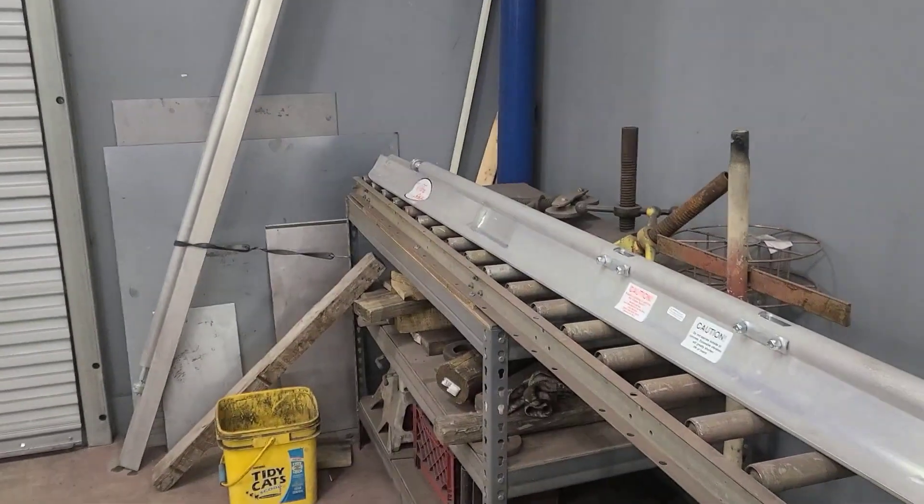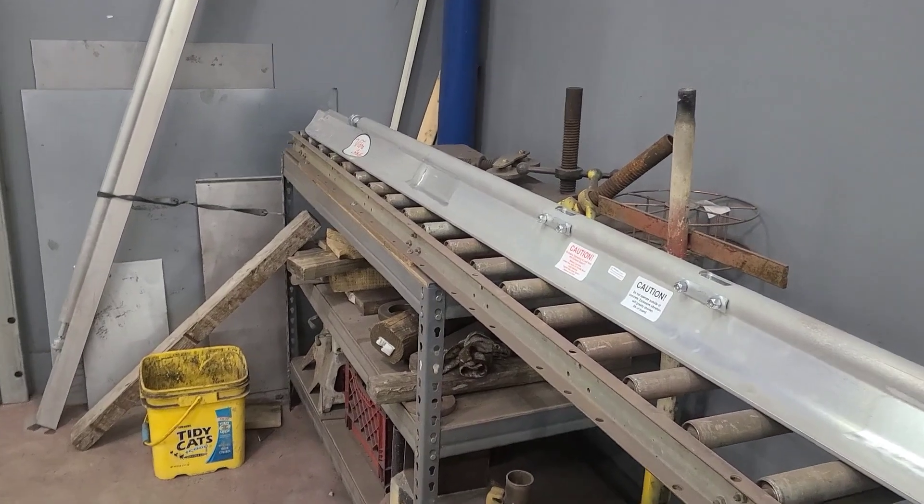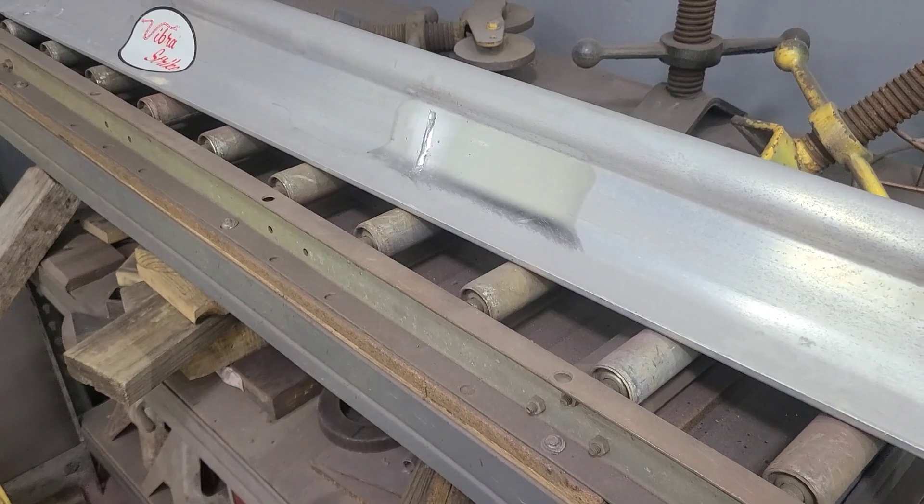That means I need to order some electrode that's about 80 bucks a damn pound to fix what I goofed up here. So let's do that.